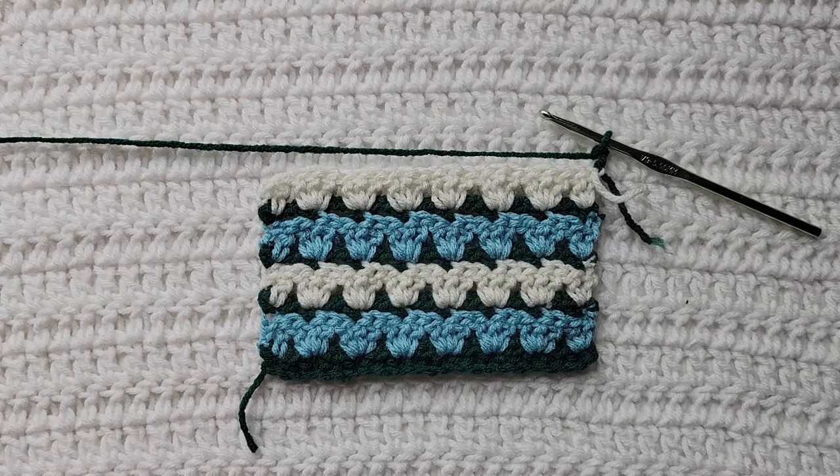Hey guys, welcome to my video! For today's tutorial I will be teaching you how to make the crochet parquet stitch. I did google how to say 'parquet stitch,' so if it is not correct please kindly let me know down below in the comments, but I did try and hopefully I said that correctly.